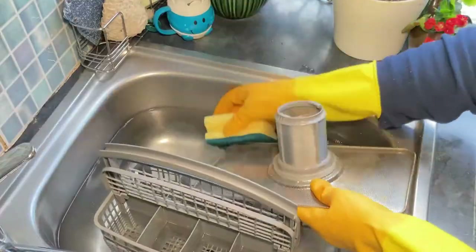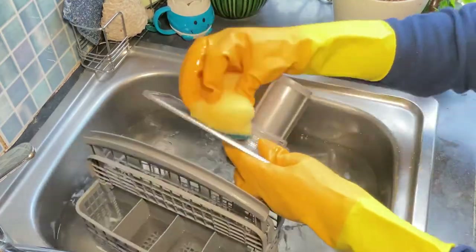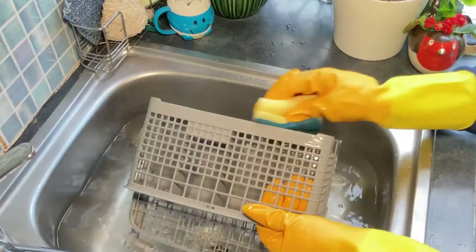Now we're going to turn our attention back to the sink to give the filter and the cutlery basket a quick scrub down and rinse before replacing them back into the dishwasher.